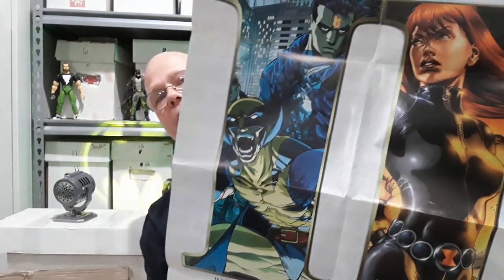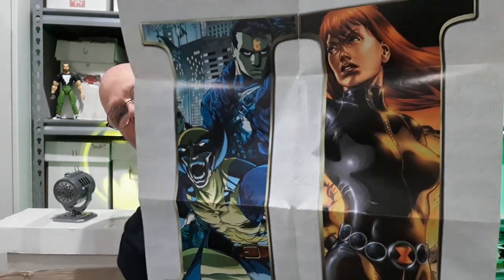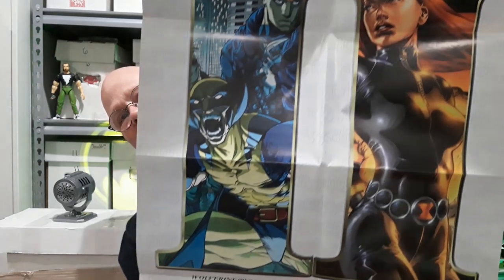Here's one from Marvel Comics — Marvel Knights, back in the day. This was like the second round of Marvel Knights. Got some beautiful art from a couple of different artists. J.G. Jones does the Black Widow art, and Pat Lee does the art with Wolverine and Punisher. This is from Marvel Knights, 1999. Just a great-looking poster there — I keep peeking out from behind to make sure the whole thing is making it in the screen.